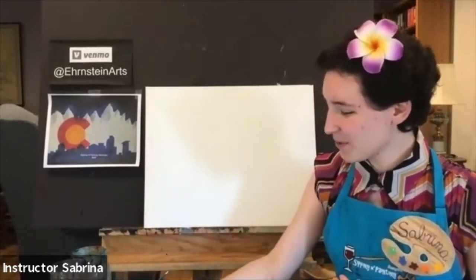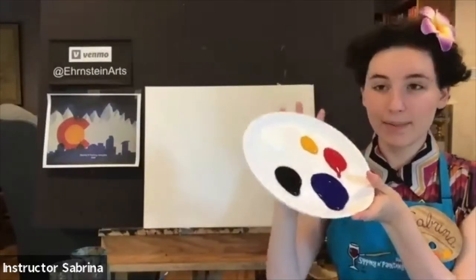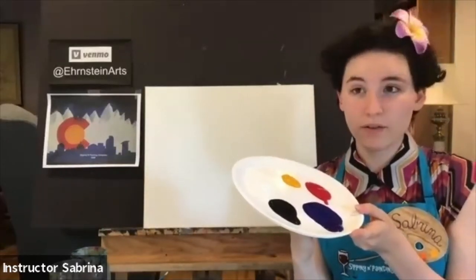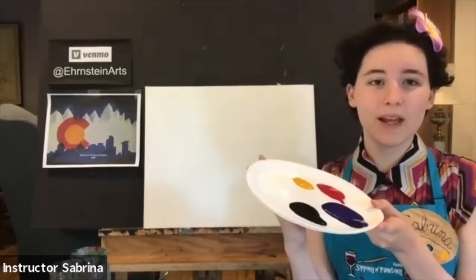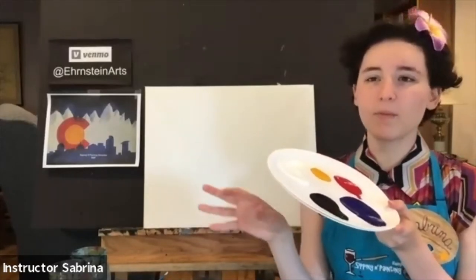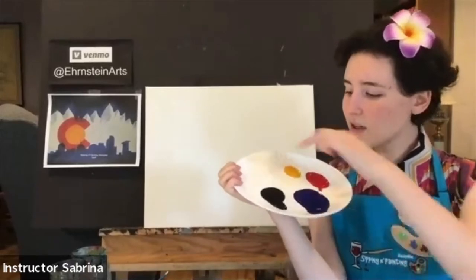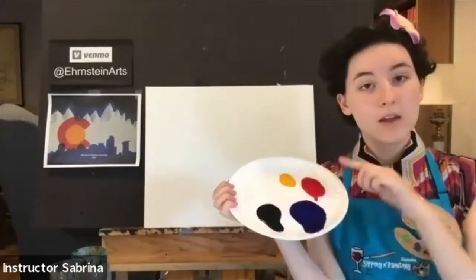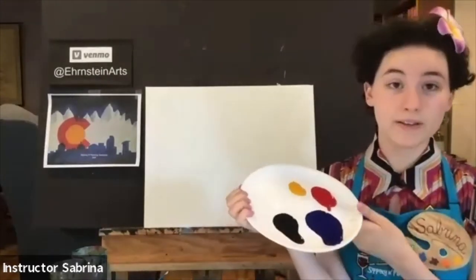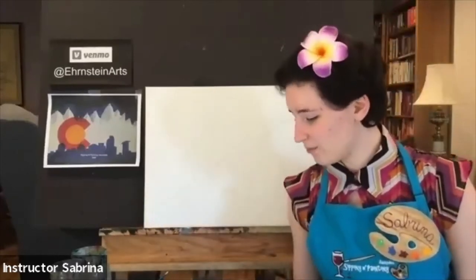Tonight you're going to be painting with those three brushes and this palette of colors. I have taken the liberty of putting my colors on a paper plate, which will be very helpful for tonight. So if you have access to a paper plate, I suggest using one. Tonight you're going to need white, yellow, red, dark blue, and some black. Just a little bit of black goes a long way — I intend to use very little. Remember that when you're pouring your colors out, you can always get more.